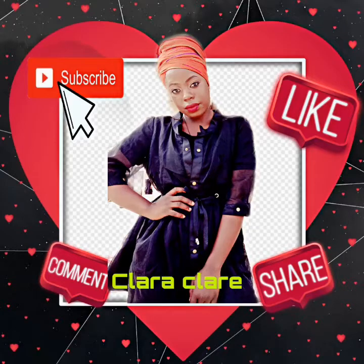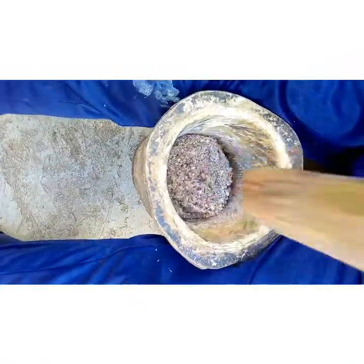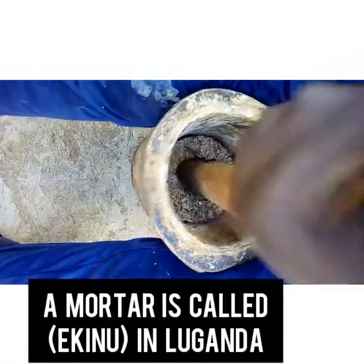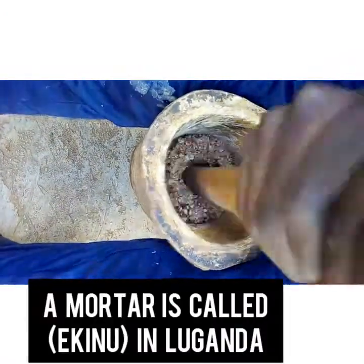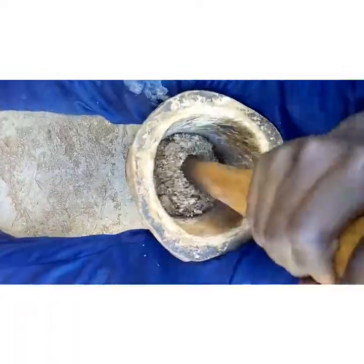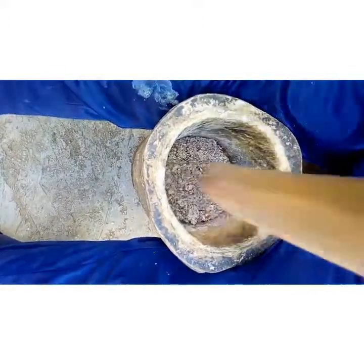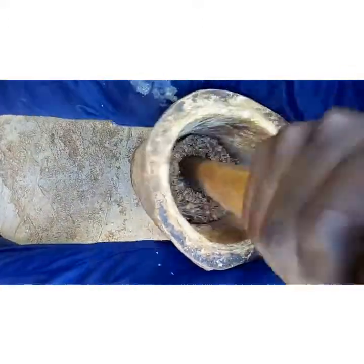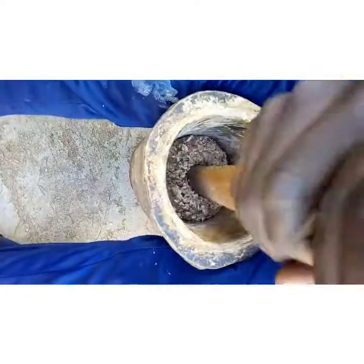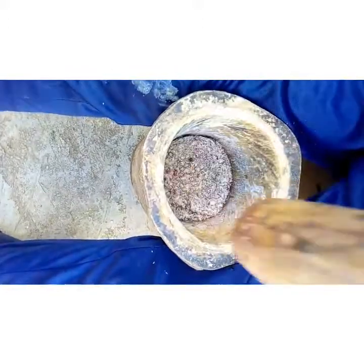Hello, this is Clarence. Do you know that there is a difference between groundnut paste that is pounded in a mortar and those ones that are ground by a machine? The difference is really there. At home, if you ever wondered whether people who pound their groundnuts at home still exist — yes, they do. We pound groundnuts in a mortar because we do not eat groundnuts that are ground by a machine.